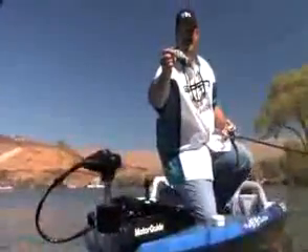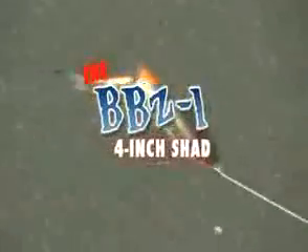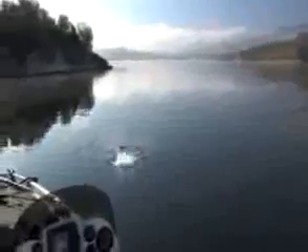Let's check out the new 4-inch BBZ-1 Shad by Spro.